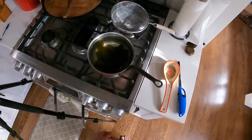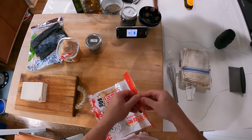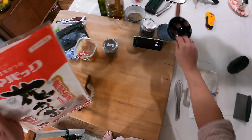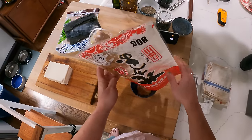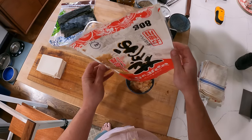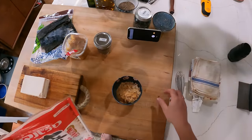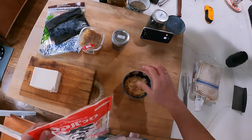I'm going to let the sea kelp come up to a bare simmer. Meanwhile, I'm going to get my other ingredient, which is katsuobushi. Katsuobushi is shaved, dried bonito. It's bonito tuna that's cured, fermented, smoked, dried, and shaved. Traditionally, you would have a box with a blade on it, similar to like a wood plane, and you'd take the hard block of katsuobushi and shave it fresh.